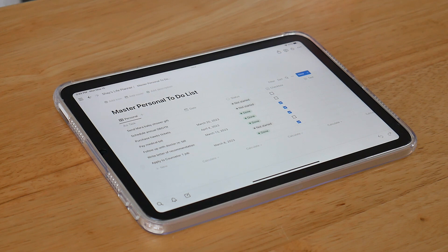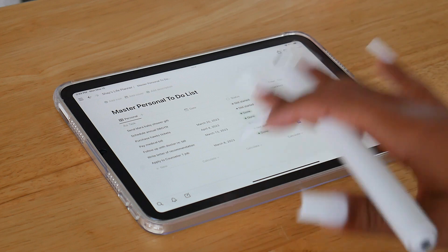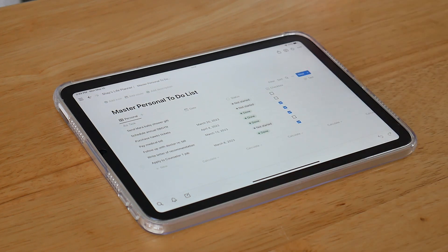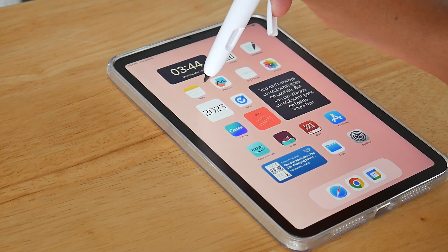I keep everything current right here — I have a place for May business, May goals, May budget, social media, books and blogs, and so on. I have master to-do lists. I won't take you on a full tour of my Notion since I've done that many times before; I started using it in October, so I've done a lot of those videos. Basically, whenever I want to plan anything or reference my Notion, I just access it on my iPad.